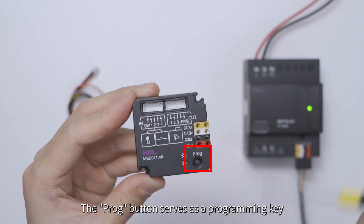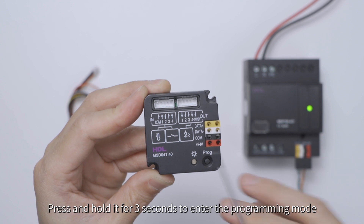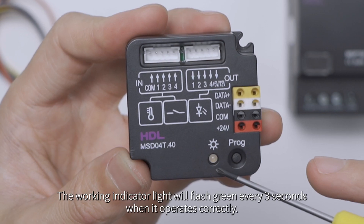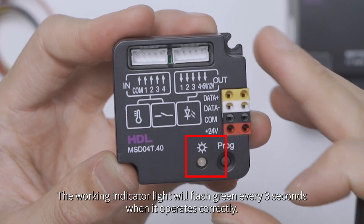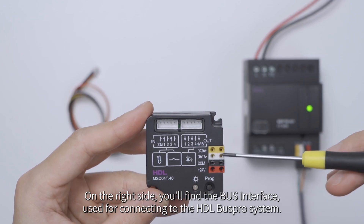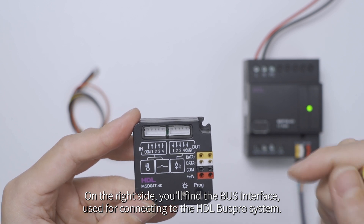The PROG button serves as a programming key. Press and hold it for three seconds to enter programming mode. The working indicator light will flash green every three seconds when it operates correctly. On the right side, you'll find the bus interface, used for connecting the HDL BusPro system.